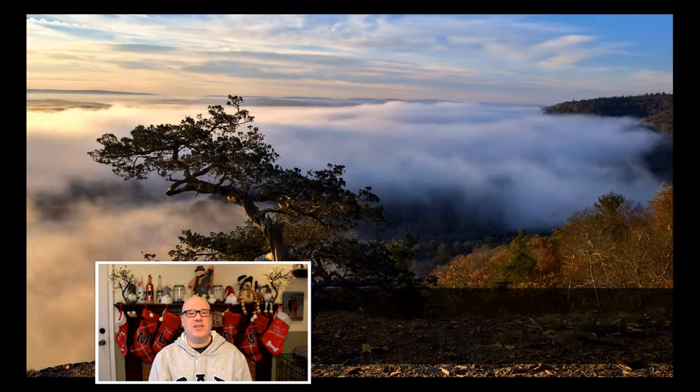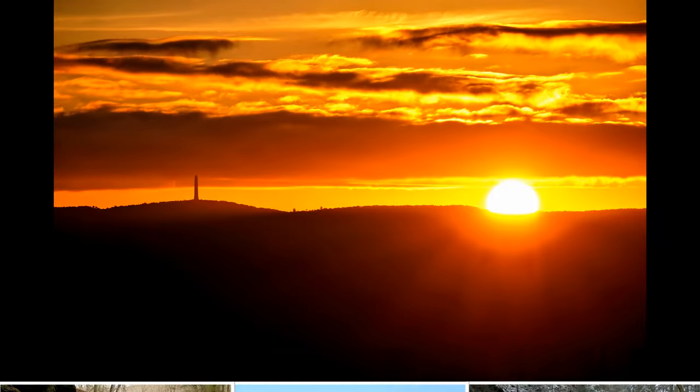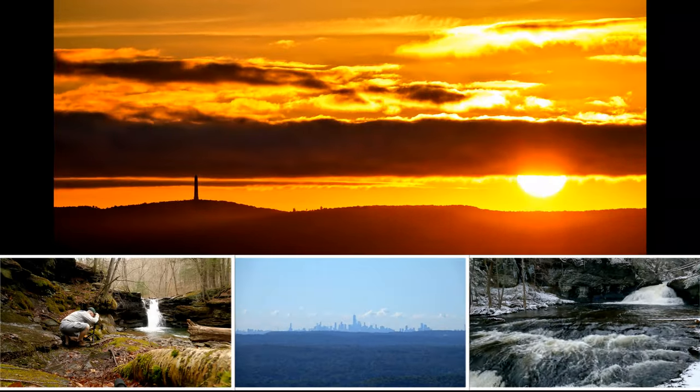Hello and welcome back to the Greenhorn PhotoTaker. I have exciting news — I have a new camera and I went full frame for the first time. It's probably been about three weeks and I have the Sony a7 IV, which I have grown to immediately love.